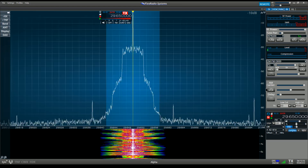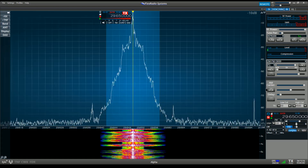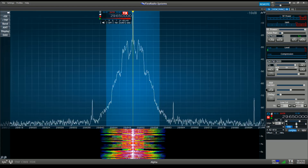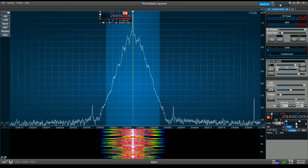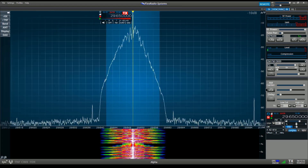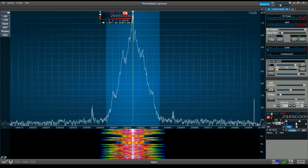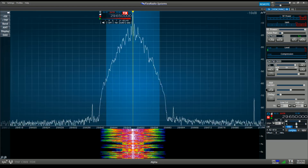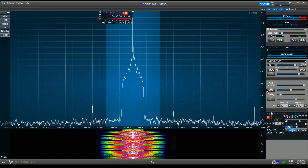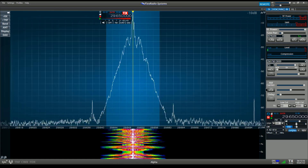Let me check if there are any adjustments in the tone control for FM. There are — we have bass and treble adjustments for FM just like the other modes. FM transmit bass at 0, up to plus 5, back to 0, down to negative 5, and back to 0. TX treble at 0, up to plus 5, back down to 0, down to negative 5, and back up to 0.